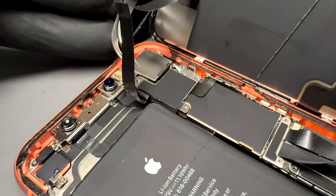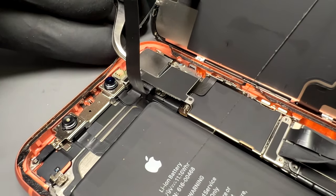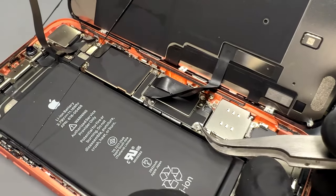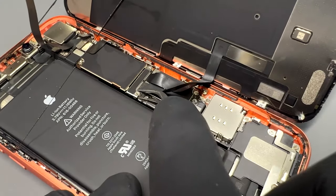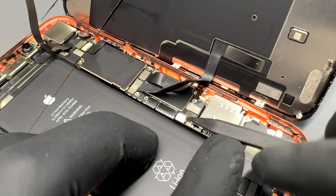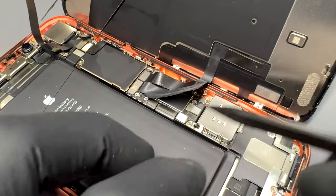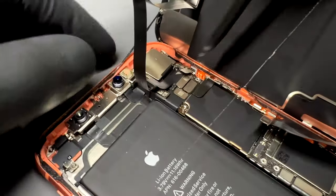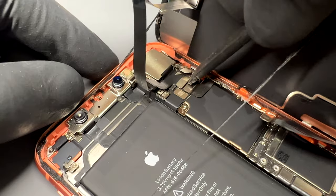You can now take some tweezers and lift those shields up and put them in a safe place for reassembly later. Next, take a plastic prying tool and disconnect the battery connector to isolate power from the device. You can now safely disconnect the two screen connectors and finally the connector on the ear speaker flex.